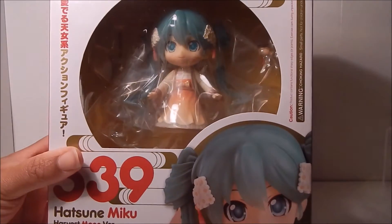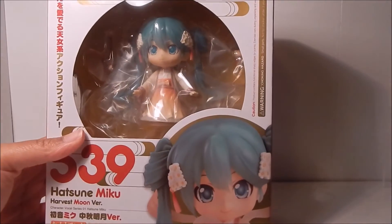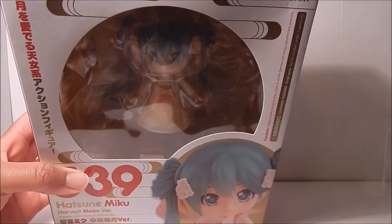Inside the interior you can see it's also got a gold coloring with a little design pattern. It doesn't look like she comes with many items, but there's actually a decent amount of pieces in here — you just can't really see them.